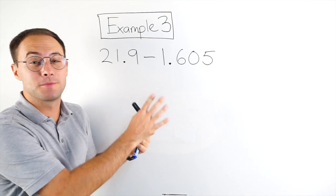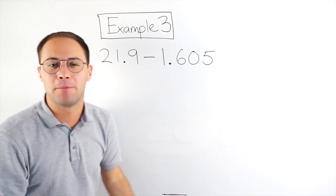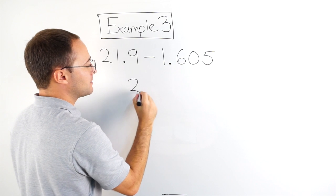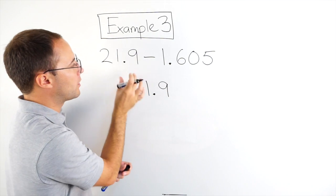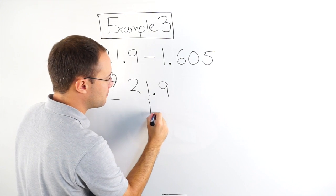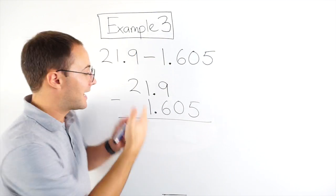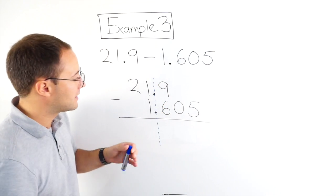Alright, example number 3 — now we're subtracting: 21.9 minus 1.605. Same process: line up the decimal points first, and then we'll go ahead and do the subtraction. So 21.9 has to be first because the order matters for subtraction. So 21.9 minus 1 point — my decimals are lined up — 6, 0, 5. Make sure everything looks nice and organized. My decimal points are lined up.